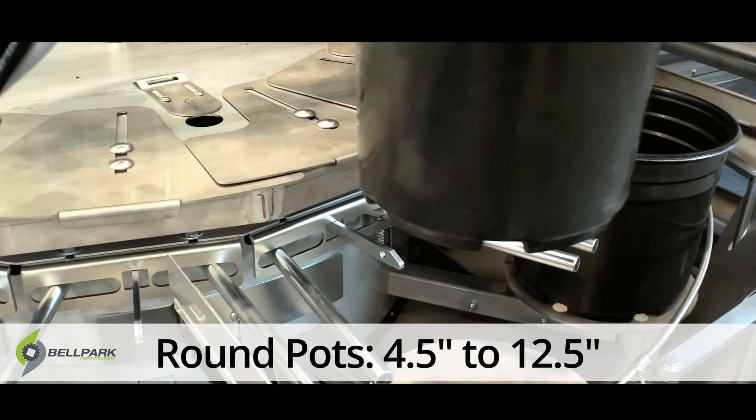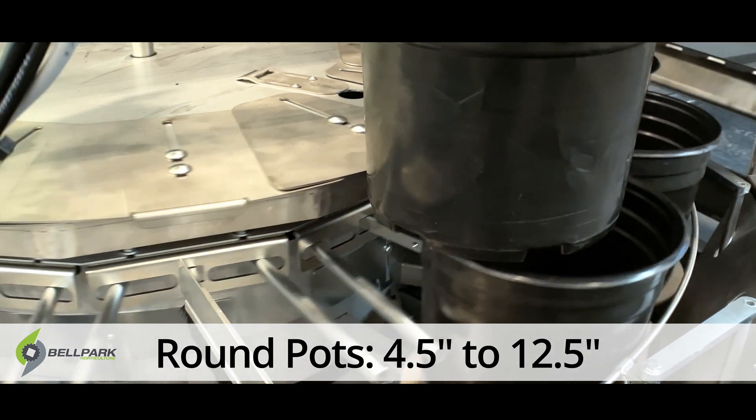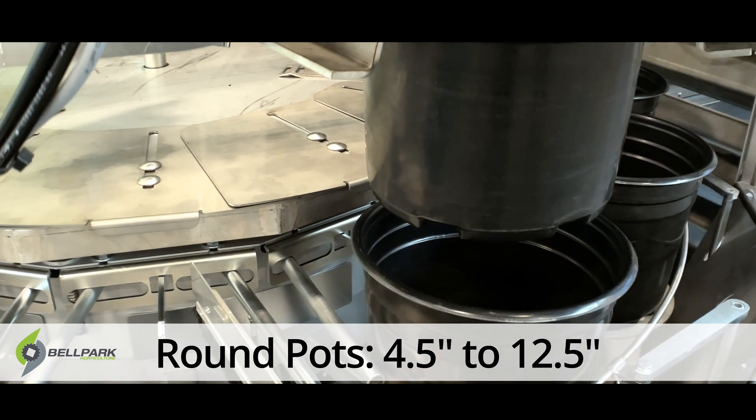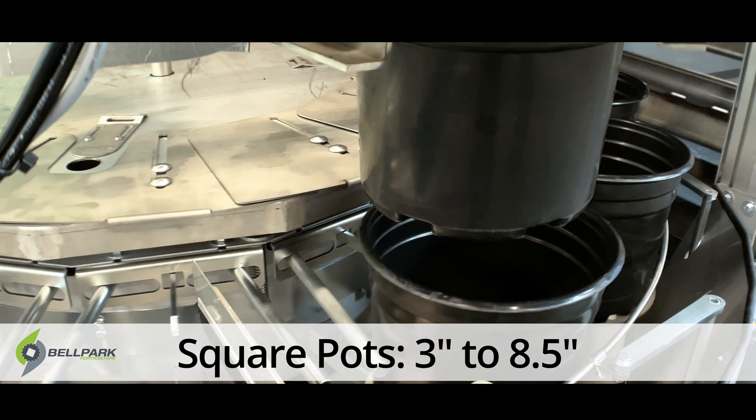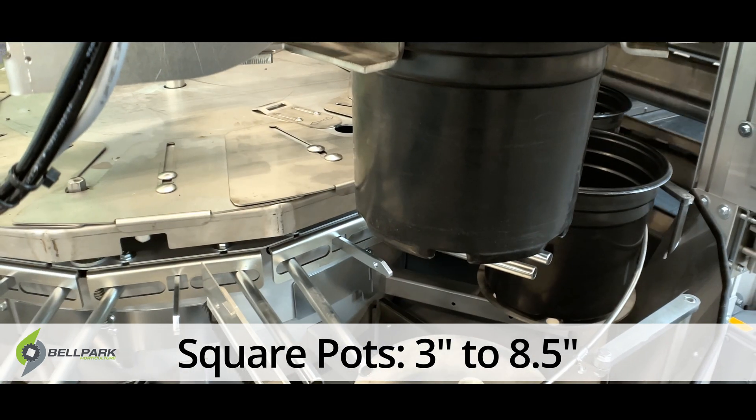The E-model can process round pots in a size range of 4.5 inches to 12.5 inches and square pots in a size range of 3 inches to 8.5 inches at up to 3,000 pots per hour depending on the pot size.